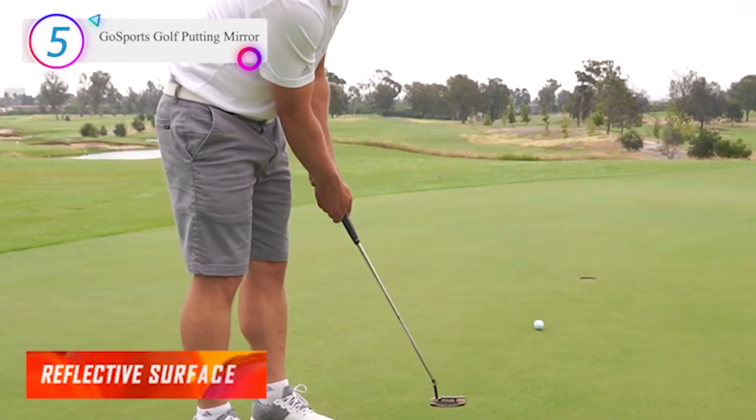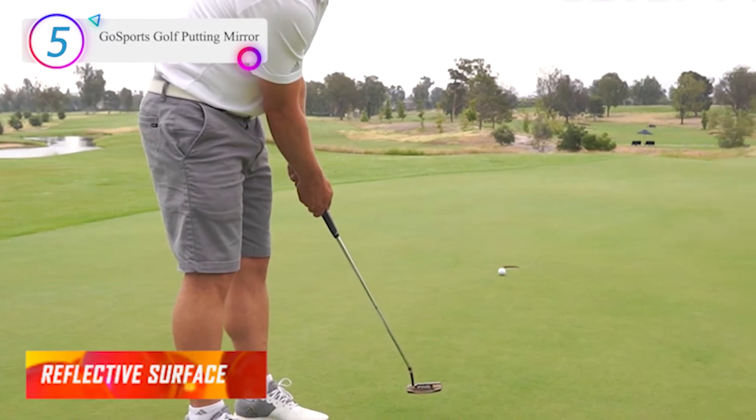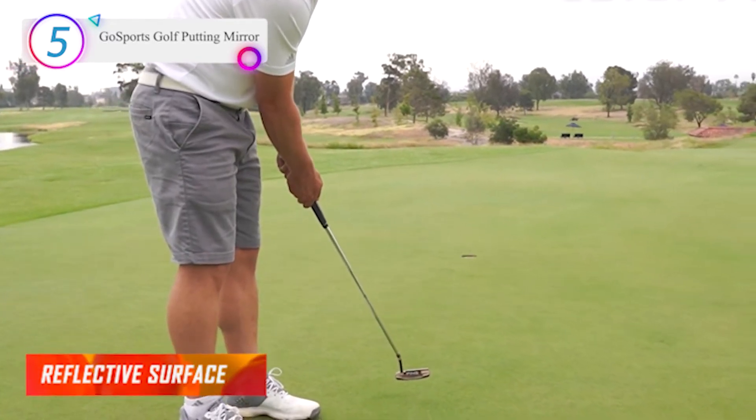Holes for tees allow you to insert tees at the front fork gate drill or towards the back for backswing control. This is a U.S. patented product.